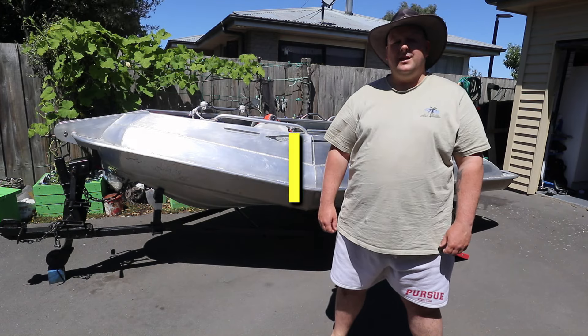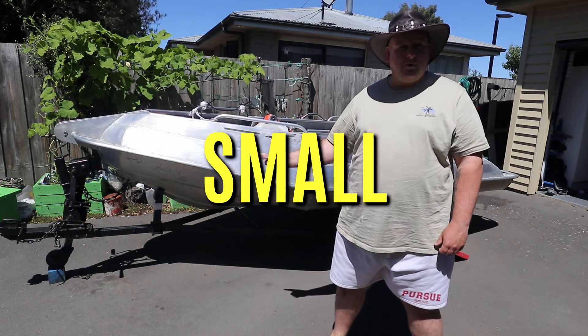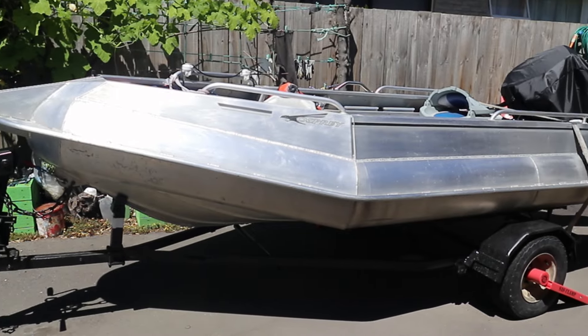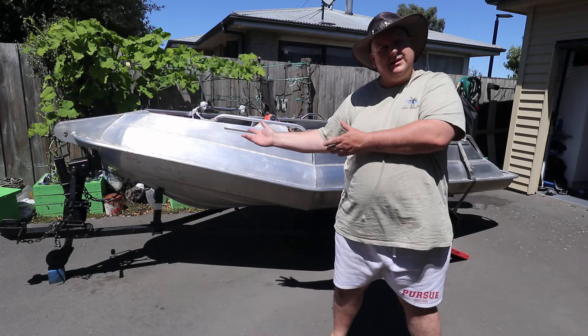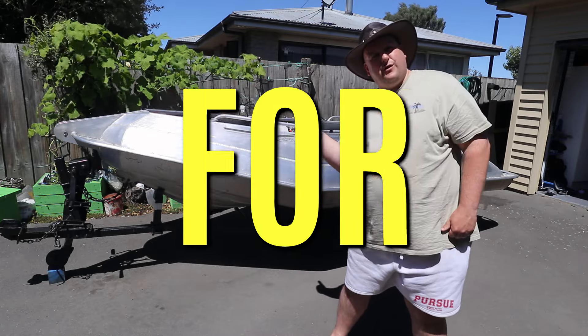Hi, I'm Jamie. I go fishing and diving in this small boat. I'm going to show you this boat and give you some advice on how to organize it. I'll show you what I did. So if you've got a small boat, this might be helpful for you.